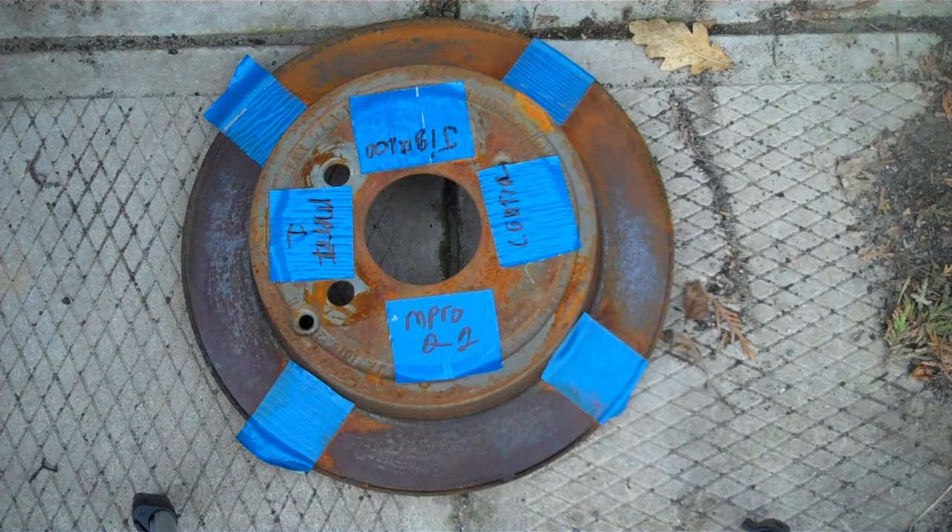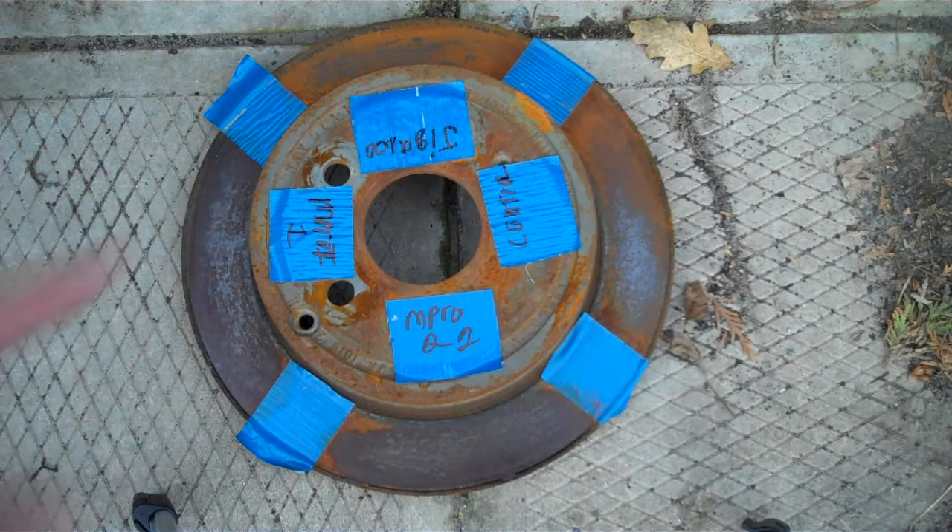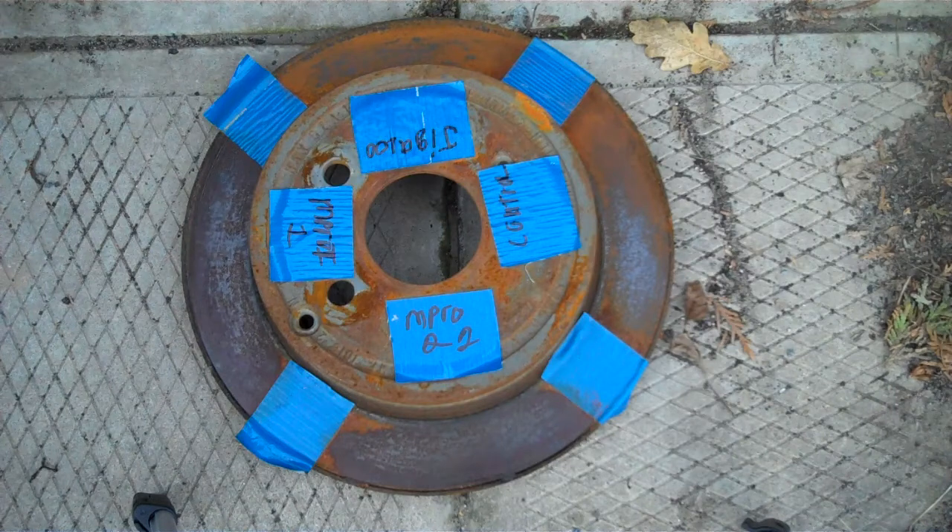That's it guys for the update on the CLP test. I thought it was going to perform a little bit better. I was kind of surprised — in the first couple of videos I did, after a few days you could see signs of rust. Next is going to be the test for friction — which ones last longest. I'm betting on the M-Pro7 first generation. I can't wait to show you guys the setup I'm going to do — if I ever get around to doing it. Alright, see you guys on the next one.